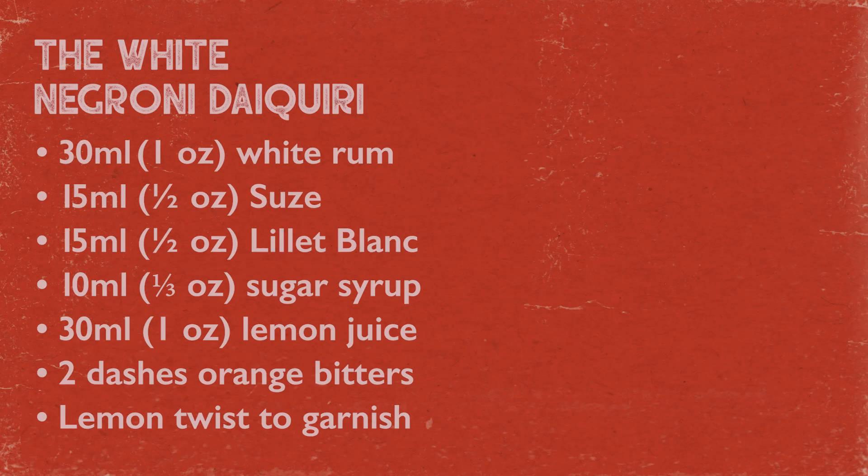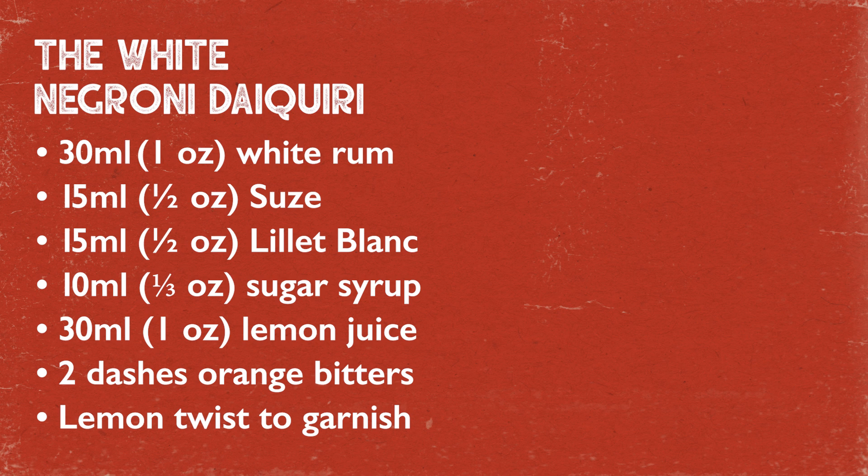It's definitely got that punch and bitterness that you're looking for in a negroni, but then it's also really juicy and refreshing from the daiquiri aspect of it. Yeah, definitely one of those ones where the mashup is almost better than the originals. So now you know. I'll see you in the next one. Bye.